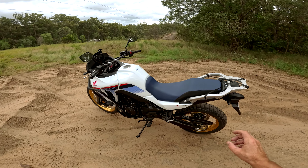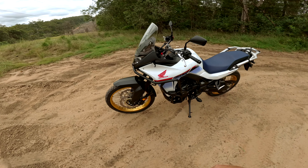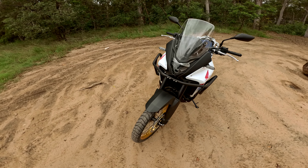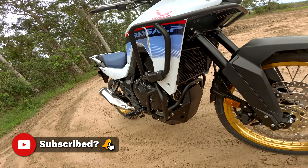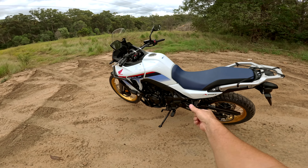I'm not going to go into the detailed specs or anything of this bike — you can look that information up very easily on the internet. I'm just giving you my first impressions and a bit of a look at the beast. All right guys, thanks for watching, short little video on this one. Catch you soon, cheers.